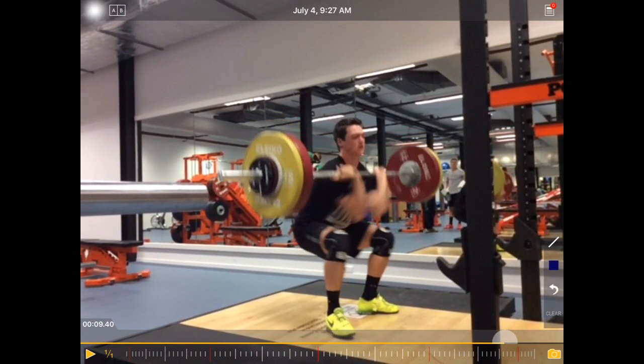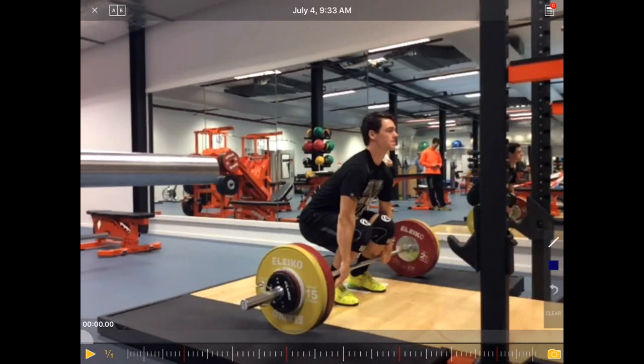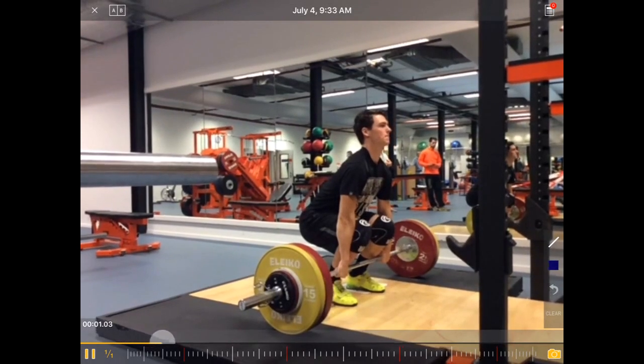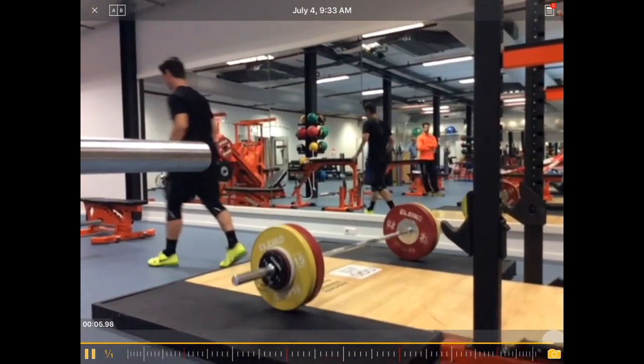We can also see the same thing in the following approach. That was the second set, same weight, and the same thing happens.